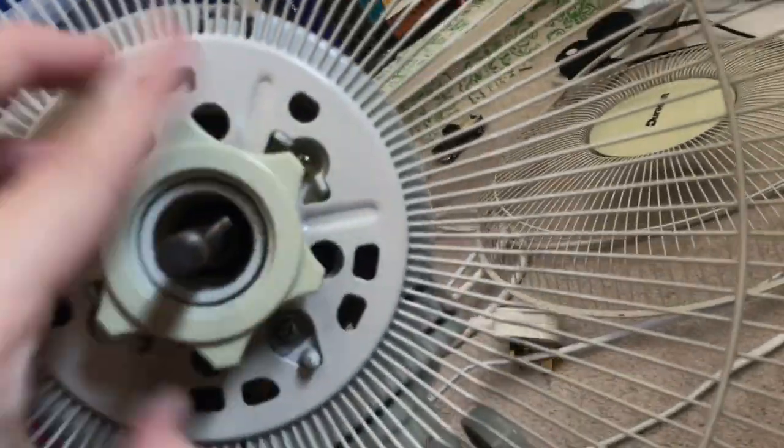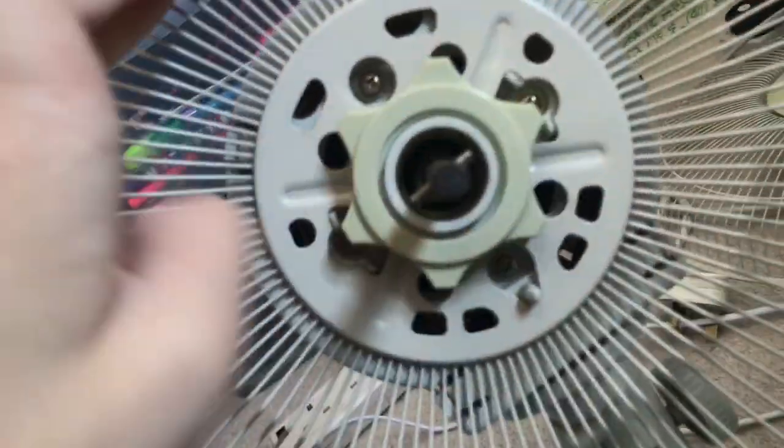I might replace it with the one from my 30-inch tar fan actually. Let's put it back on. That was a cool test. But I'm ready to have the original blades back on my DuraCraft now.